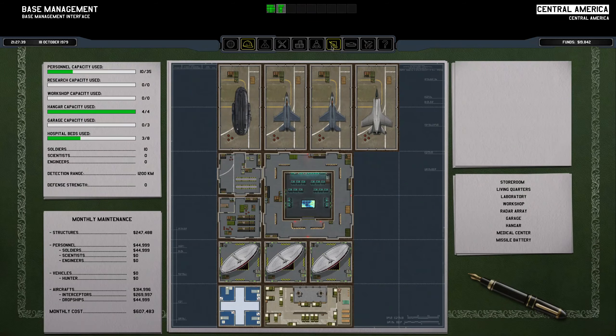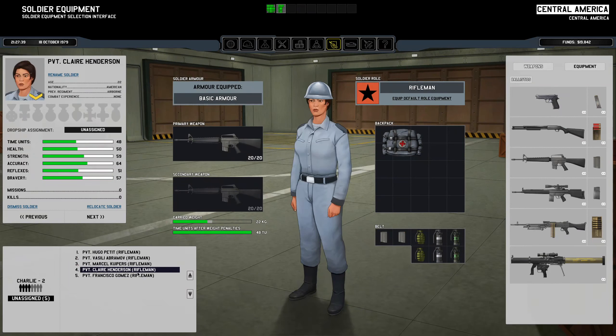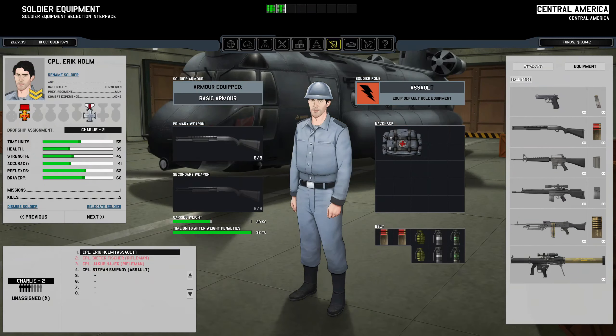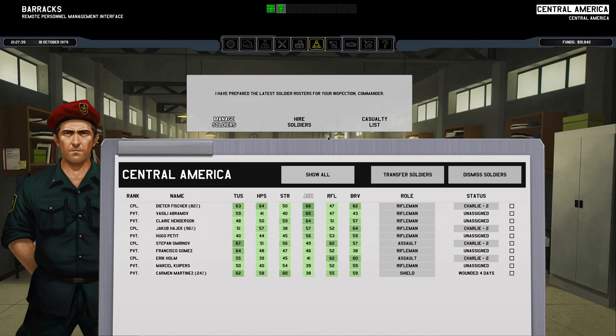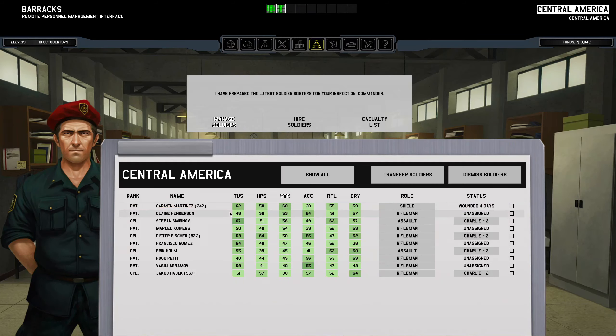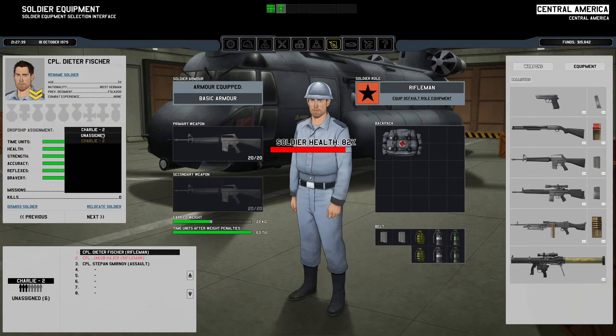Okay, Central America got the three extra soldiers that were needed to replace some of the guys that died. And yet again, none of them meet the requirements. But let's go ahead and look into here. Strength — who has a lot of strength? You do. Well then, you're a shield person. You have a lot of reflex, and the rest of you can stay as riflemen. That is perfectly acceptable to me.